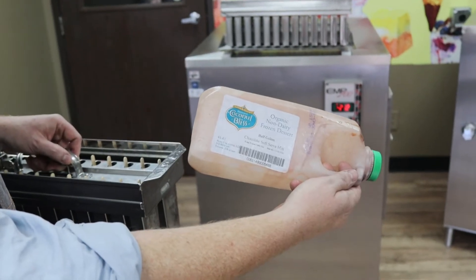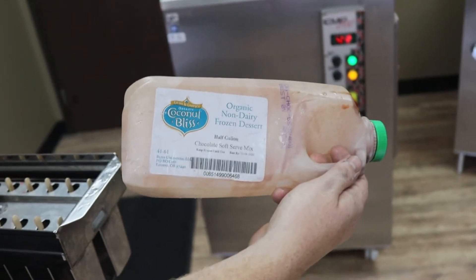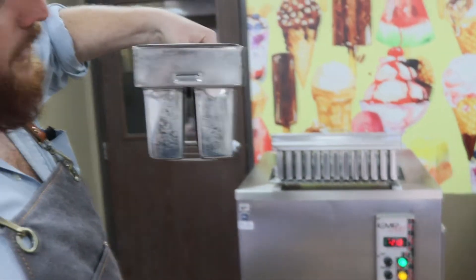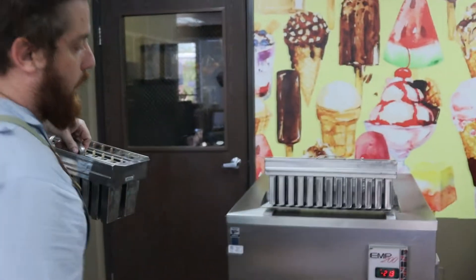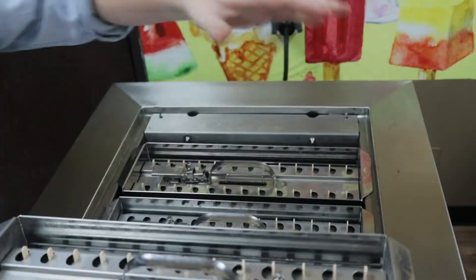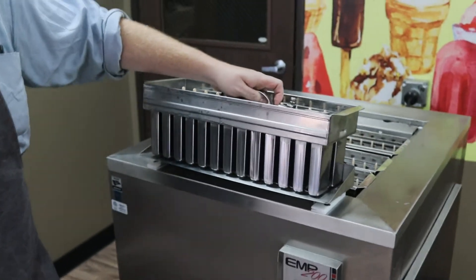So we've taken our Coconut Bliss organic non-dairy frozen dessert mix — this can work for soft serve machines or for pops. We put it in our Attaforma Mitch 100 milliliter molds and then drop it in the back of our EMP 200 here. This set of pops, which is actually a white coconut base from Pre-Gel, is already done, so we're gonna demold that.